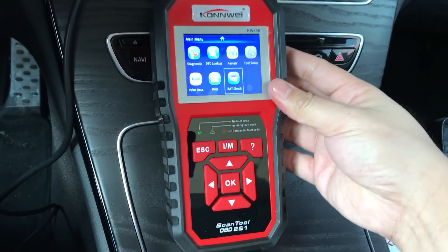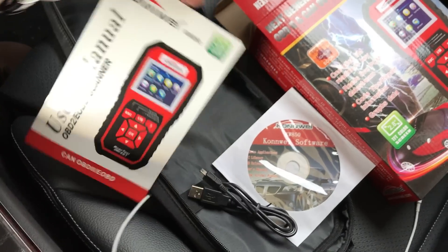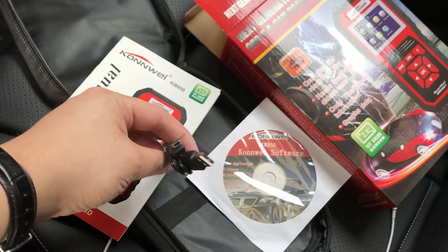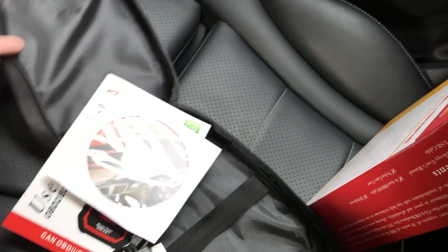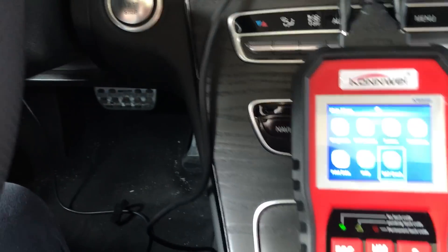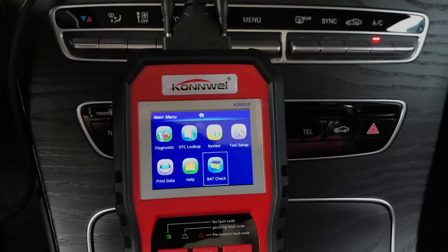Inside the packing we see one user manual — it's pretty thick. There's a USB cable for PC upgrades, and a CD inside with the software. Also included is a very long diagnostic cable, about five to six feet long, which connects directly to your vehicle's diagnostic port and then to this scanner.